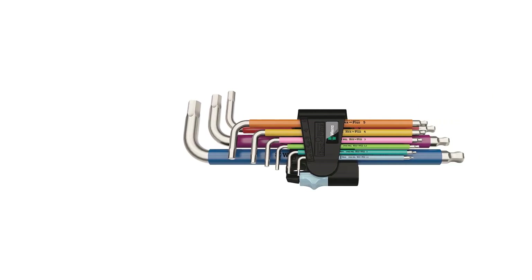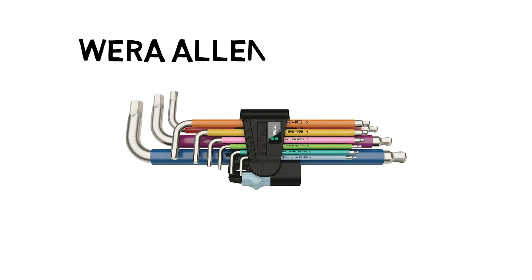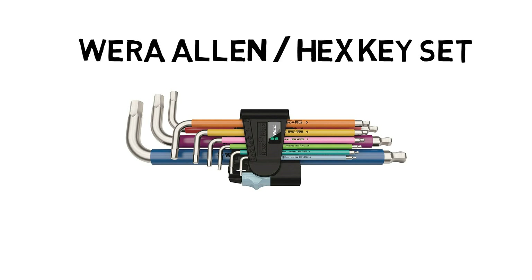Next up is a set of Wera stainless steel allen or hex keys. I'm honestly not sponsored by Wera, I just love the quality of tools they produce. Being stainless, they're going to last forever and not need as much maintenance, and the multi-colored sleeving makes identifying the correct size really quick. I love the simple holder that gives a good grip level and stops your keys coming out in your tool bag. I've also included a link to the imperial set, but unfortunately these don't have the colored sleeves in the stainless variant — still a great set nonetheless.